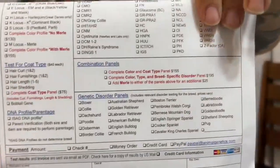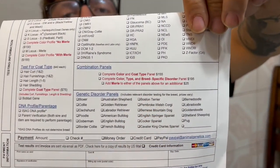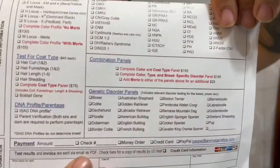We want to go ahead and get the top one — I believe it's the $155. If your dog's Merle or carries Merle, do the $25 add-on to see if he's Merle. This is also going to show if he's fluffy or if he carries that, which we're really hoping that he is.